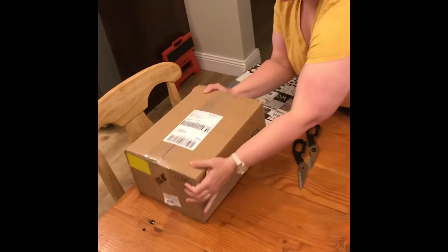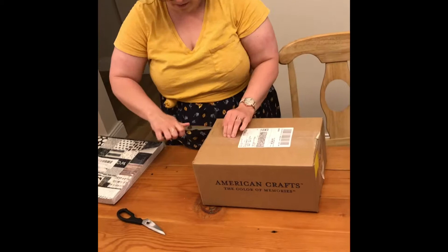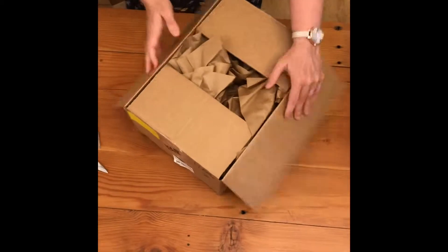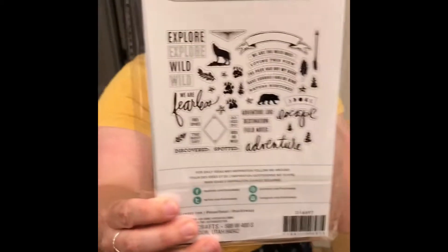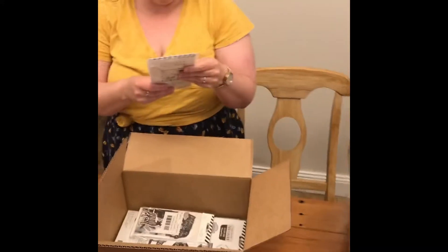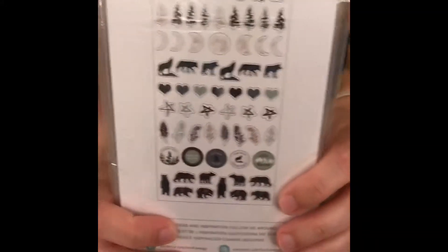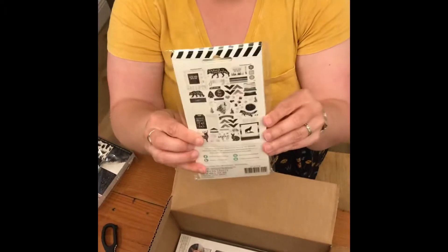Now for the little box. I got more paper. I have the Wolfpack stamp — it includes all of these. I have the Wolfpack puffy stickers.